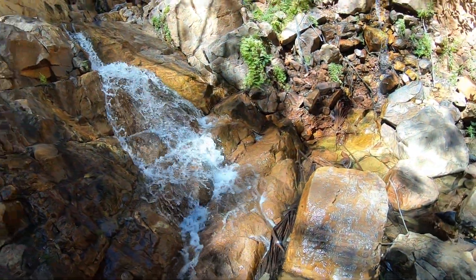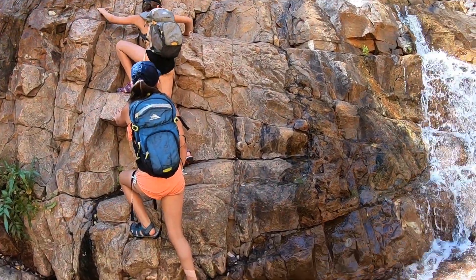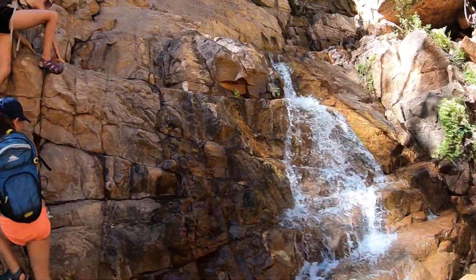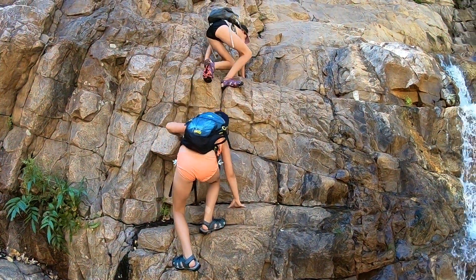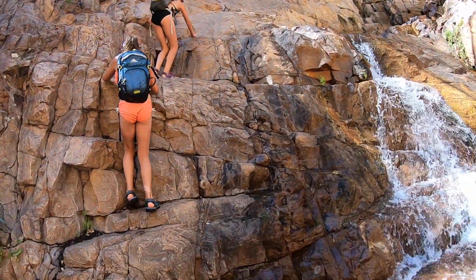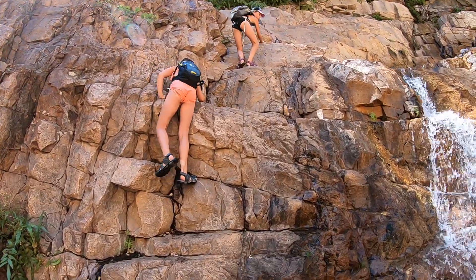We're climbing up a waterfall now — it's almost a vertical climb. Make sure you have a good grip every time.